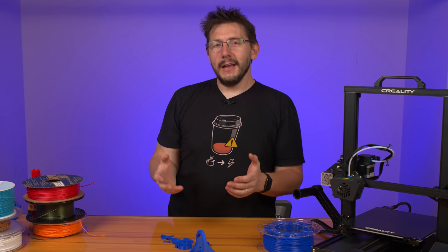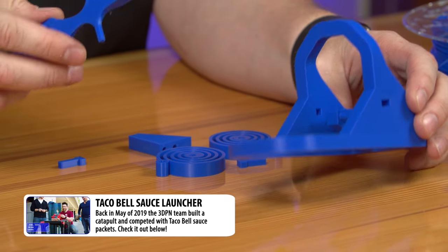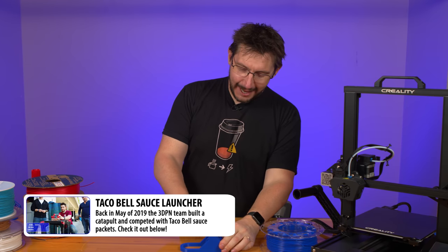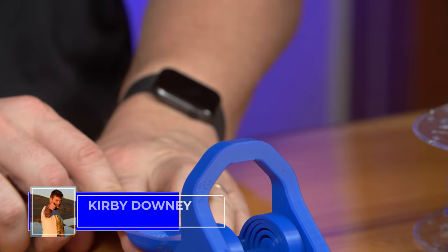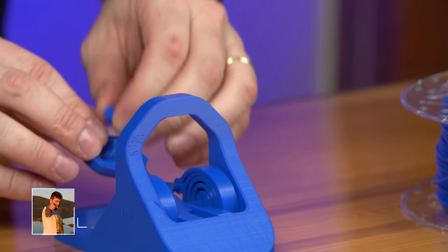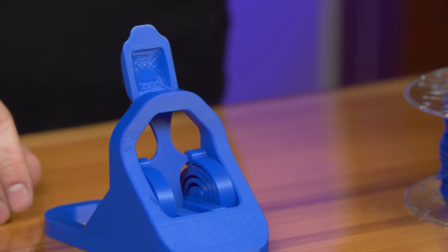This is a catapult model by Kirby Downey. It printed together with supports and when assembled, it works! It took forever to put together but it does work.